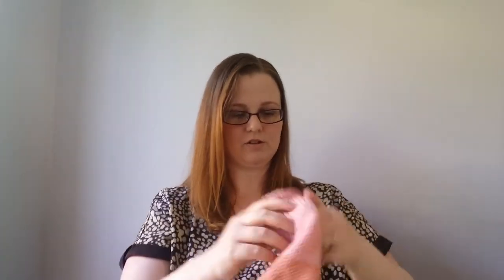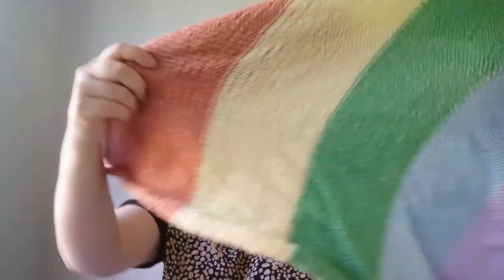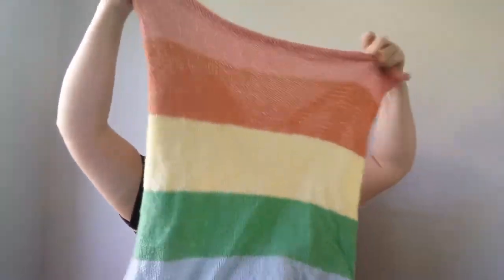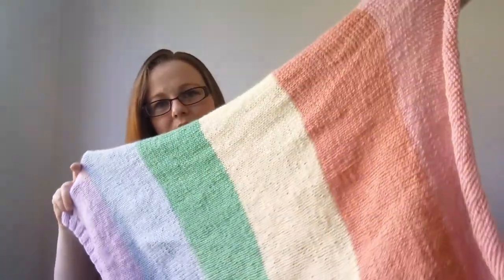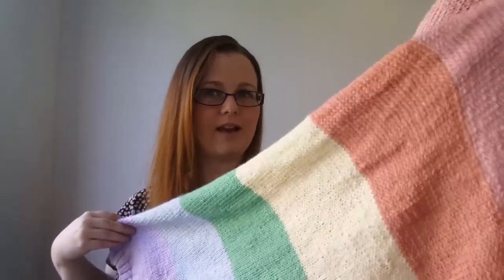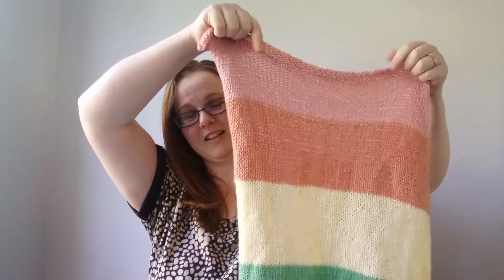Let me show you the back — actually, that's the front, that's the side, this is the back. It needs an iron; I'm just going to give it a little steam block. I'm not sure whether you block acrylic — I'll have to YouTube that. And I'll need to research how to actually stitch the pieces together and what colour to use since it's all rainbow.